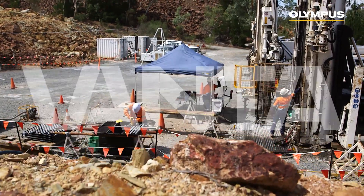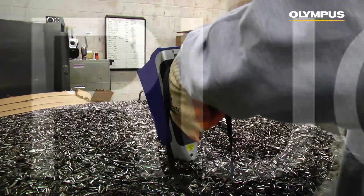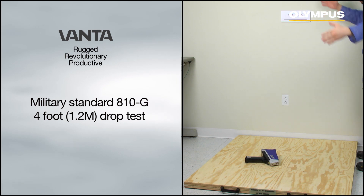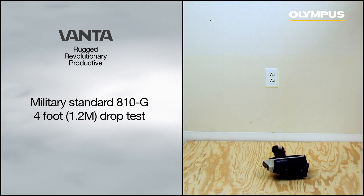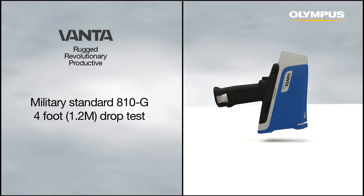Vanta is the toughest handheld XRF analyzer ever made by Olympus. It is designed to be used all day in the harshest conditions. Vanta analyzers are built to pass a four-foot drop test. While we don't recommend dropping the analyzer, an occasional mistake shouldn't put you out of business.